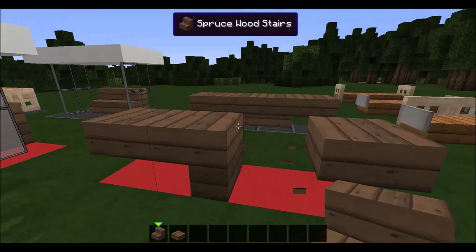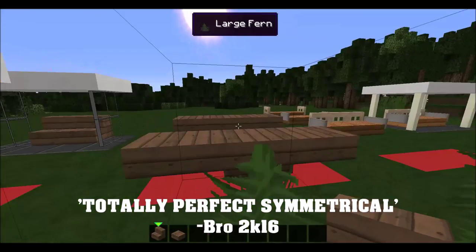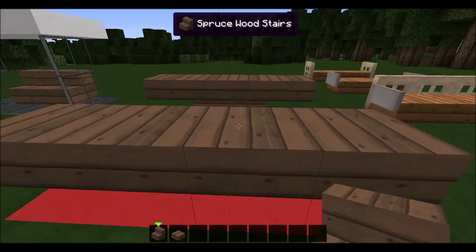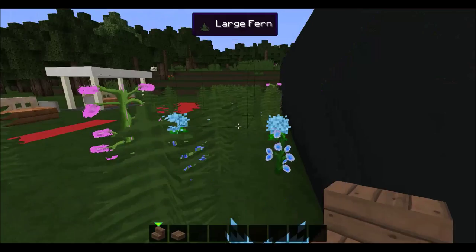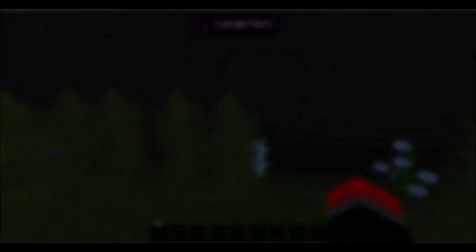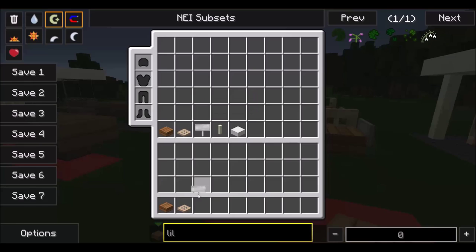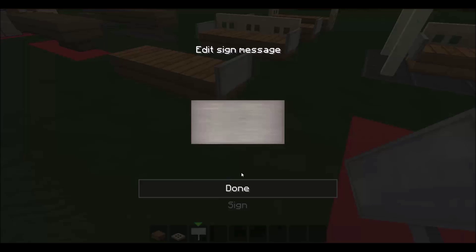Yeah, totally perfect — very symmetrical. But then again, a lot of benches don't have to be symmetrical. This kind of looks good — you can see it through the flowers I placed. This is a really cool bench. What you're going to need is some of these, some of these, some of these. Put three slabs like this, and a little sign over here.